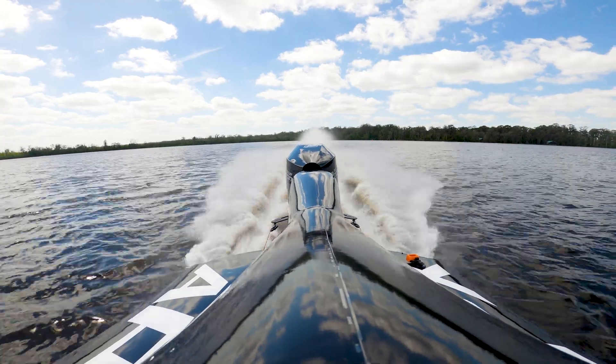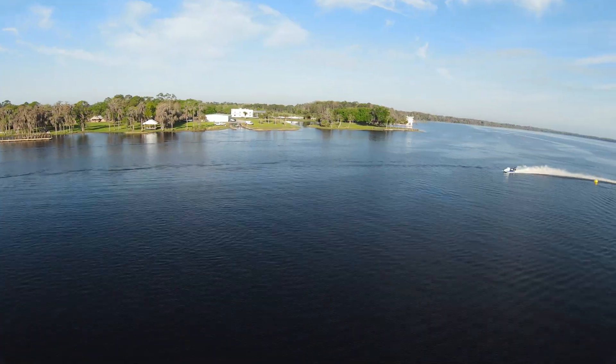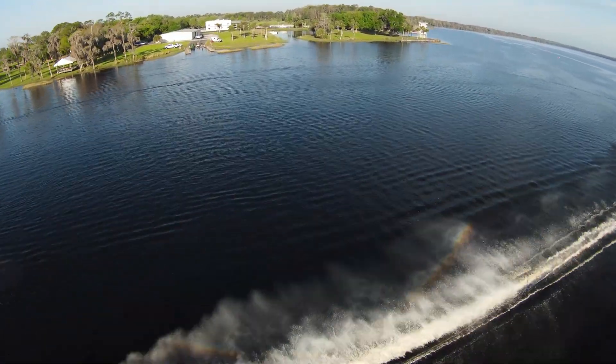The result is an engine that produces well over 200 horsepower at the prop. It does all this while also meeting three-star emissions and burning about 10% less fuel than the two-stroke 200 XS.